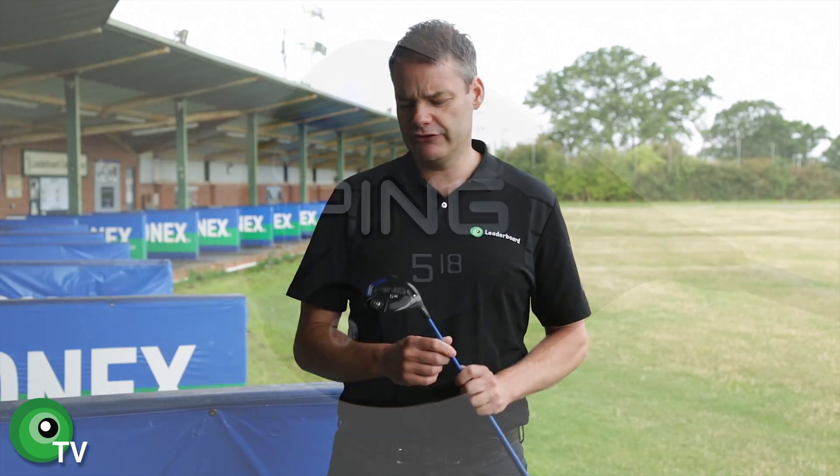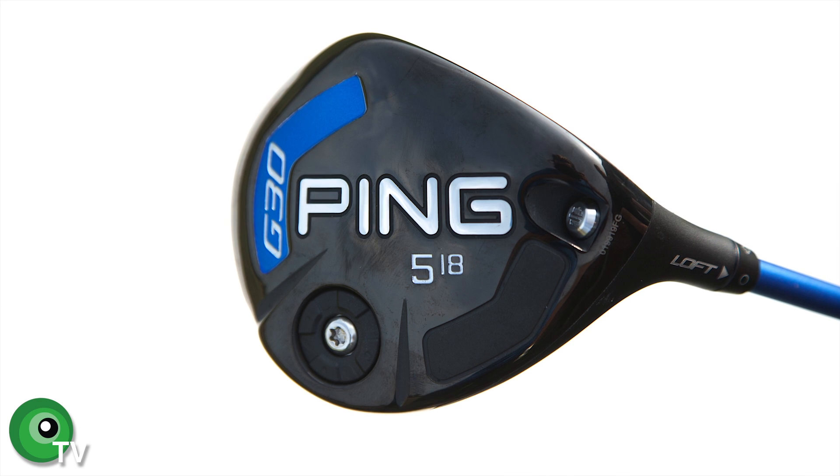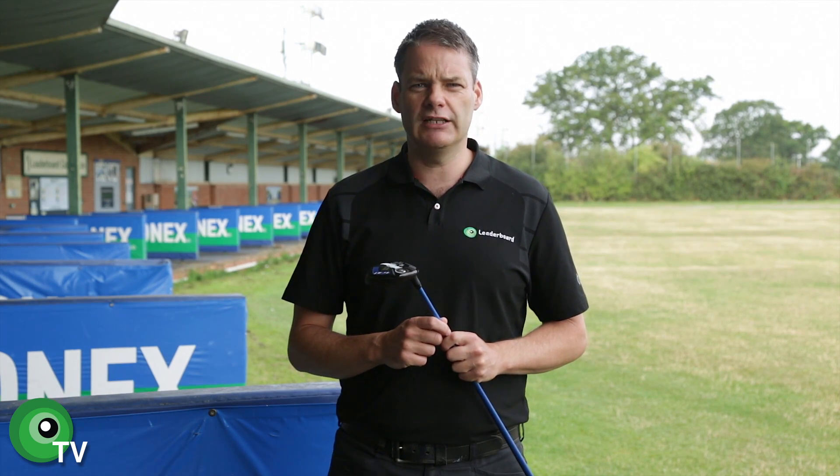Hi guys and welcome to Leaderboard TV. My name is Graham Greene and today we're going to do a product review for PING's latest addition to their range, the G30 Fairway wood. Lots of exciting things going on with the PING product range this year. I'm going to have a hit and come back and tell you guys exactly what I think.